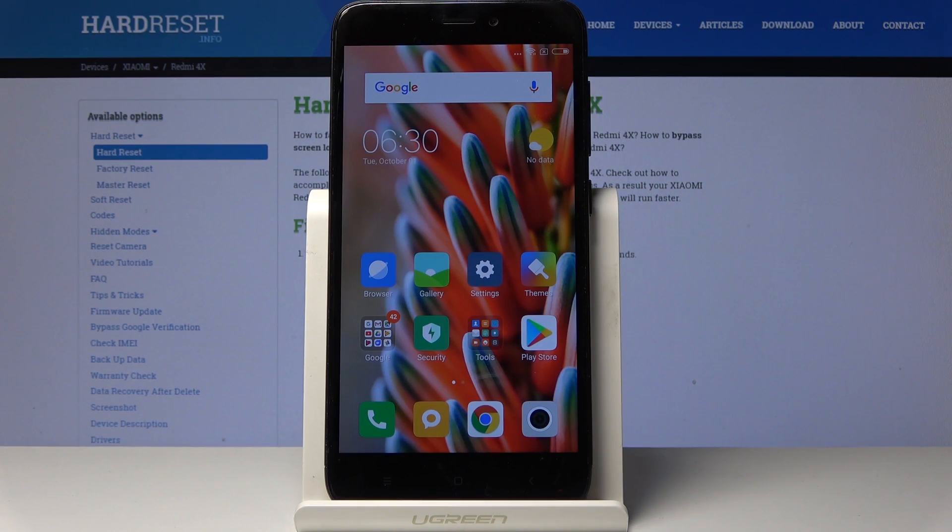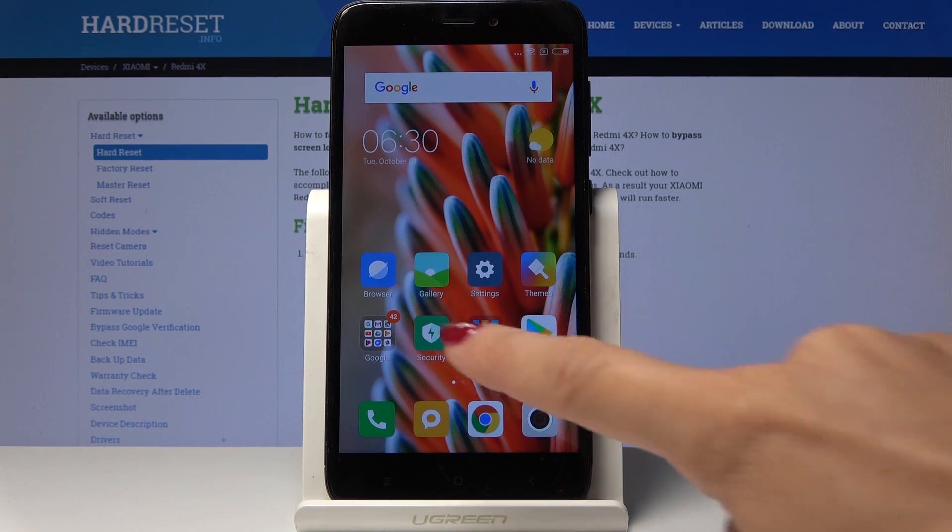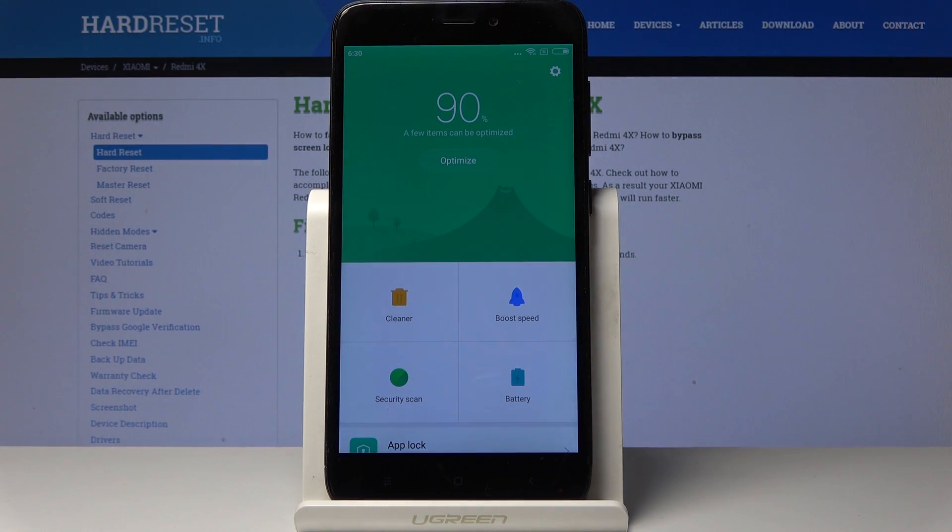Here I look at Xiaomi Redmi 4X and let me show you how to speed up the device. First, let's open the Security app — you will find it on your home screen — and we can start with optimization.